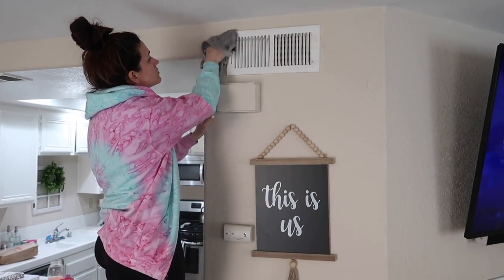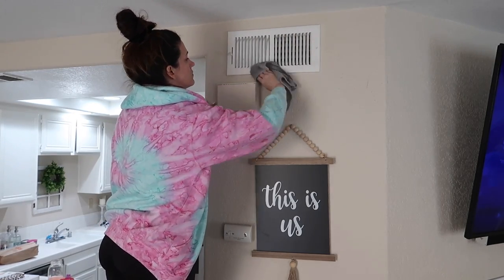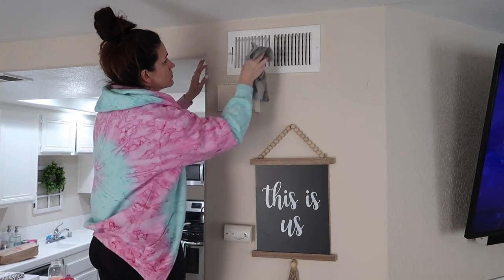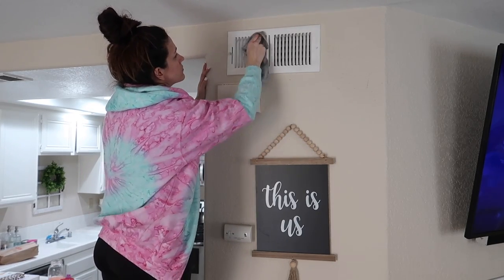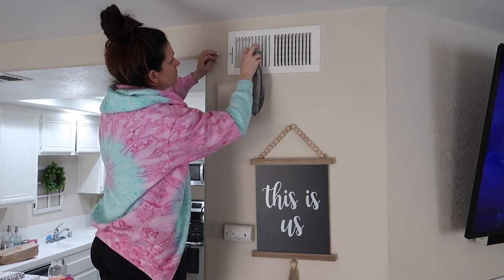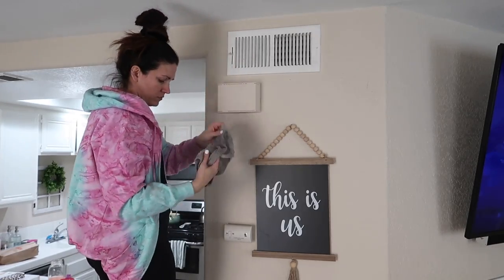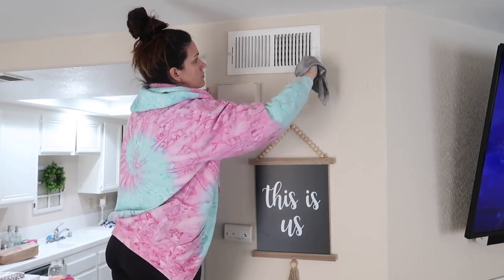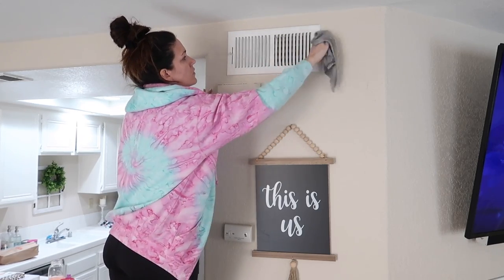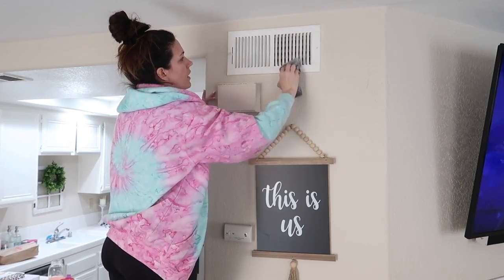It's so crazy because I didn't even realize how bad these vents were, but once I was up there wiping things down there was like dust buildup all over the wall and all over the vents — it was so bad. Like I said, we rent from this place, so I wanted to make sure and get out all of the dirt that I could. I don't think I have ever, since we've rented this place, cleaned these vents, so they were definitely past due for a cleaning.